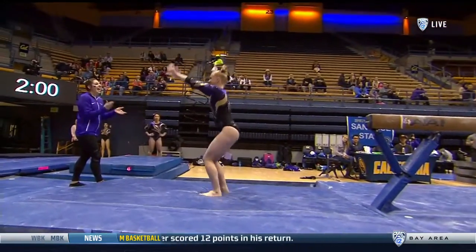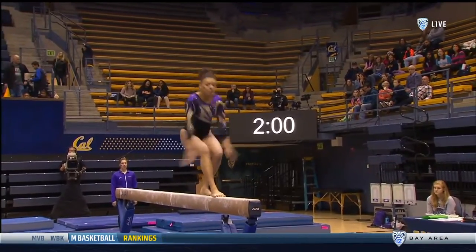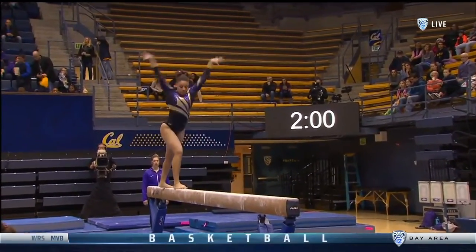Dismounting. Round off, one and a half twist. She was on the balance beam at Ohio State last week. 9-7-6.